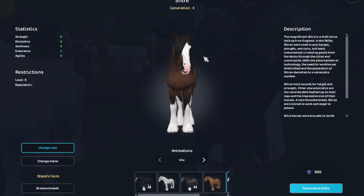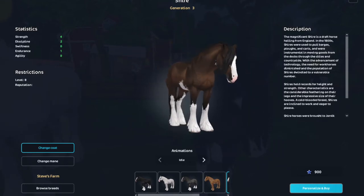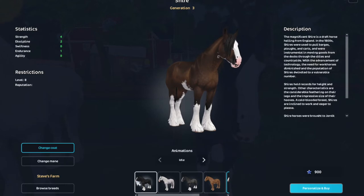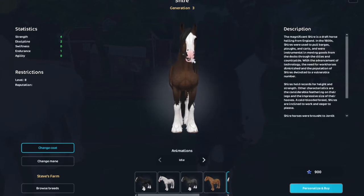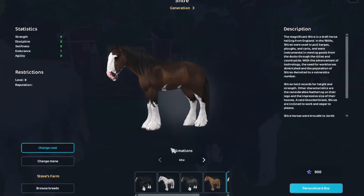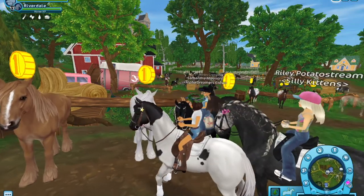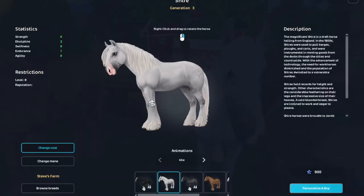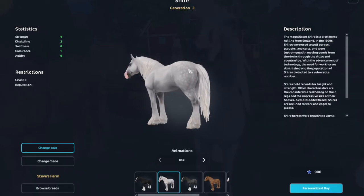These are adorable - look at the little floor lock! Oh my god, the dapples - this is so much detail. Look at the muzzle! I like this one. I was originally gonna get maybe this one because look at the dapples on the back, it looks really good.